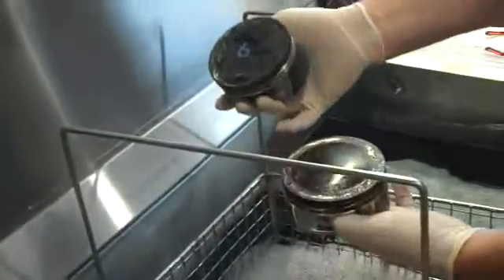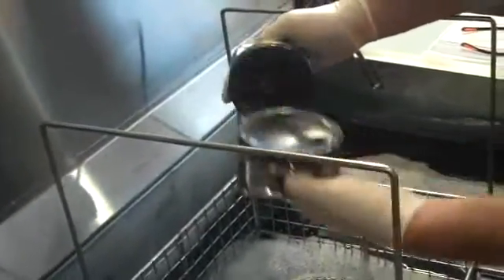We're going to place the pistons in face down, so the ultrasonic coming off the bottom of the tank hits directly on the top of the piston.